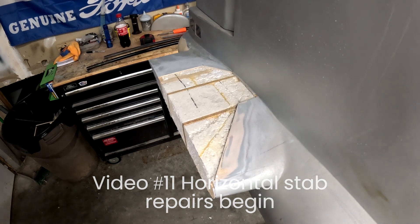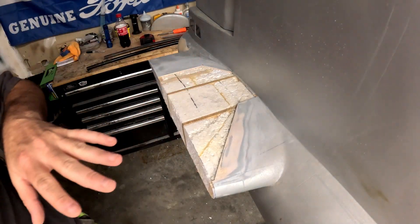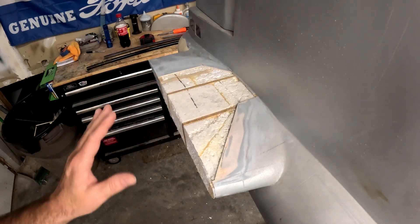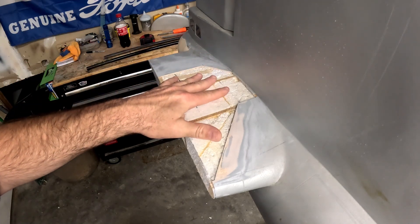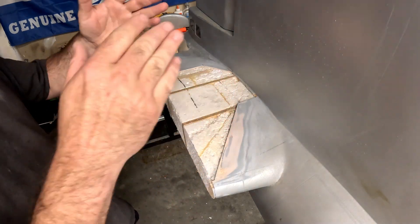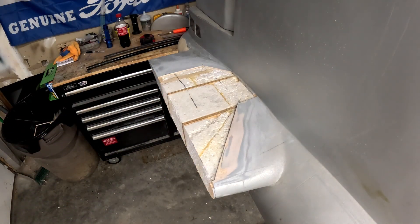Welcome back to the B29 restoration project. I've decided to get started with the horizontal stab before worrying about stab tubes, sockets, and cap ribs. What I've decided is I want to get this portion of the stab sheeted to where it'll be ready and easier to trim this quarter-inch piece off here for the cap rib that we're going to make out of light plywood.